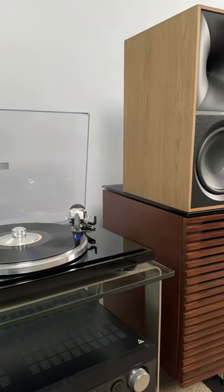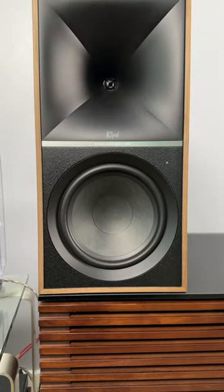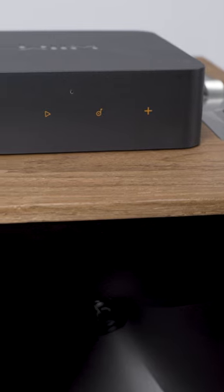I've been loving listening to these Klipsch-powered speakers — great for vinyl, great for listening to what's on your TV or from a computer. But for all of the connections on the back here, one thing they don't have is Wi-Fi.